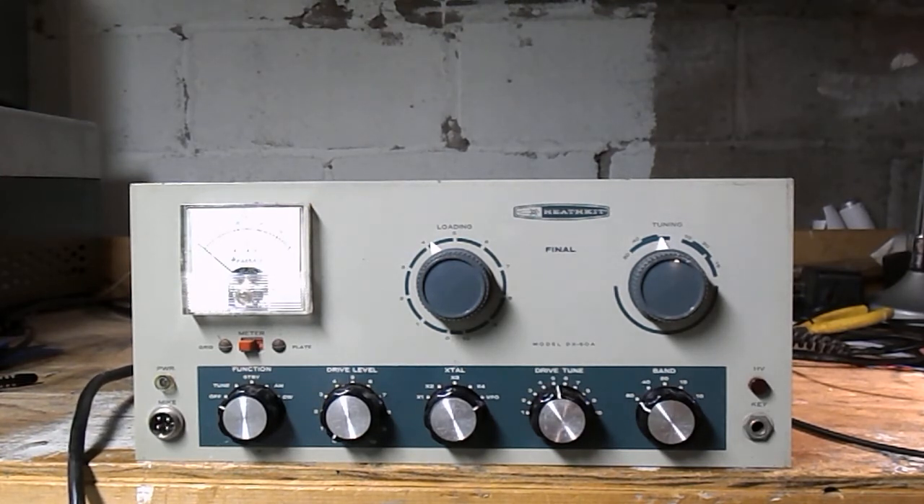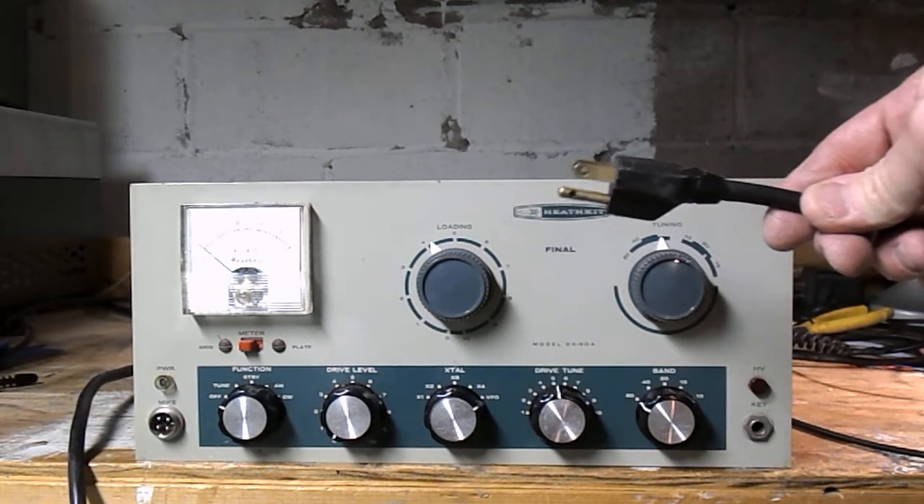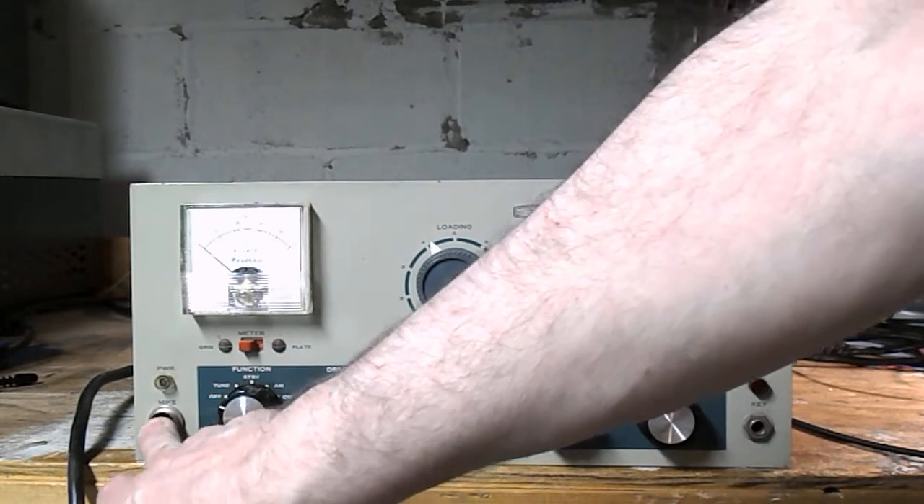I wanted to get into the AM aspect of the hobby and I picked up a couple of transmitters and receivers, and then I came across this. The first mod I noticed is it has the nice three-prong plug. Another mod is it has a different mic connector.